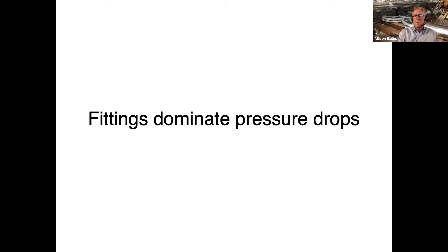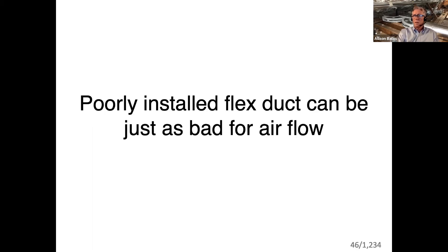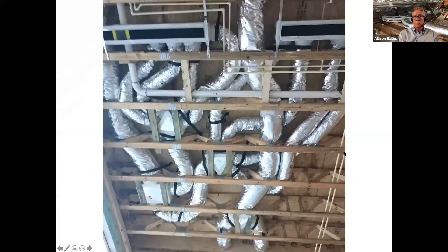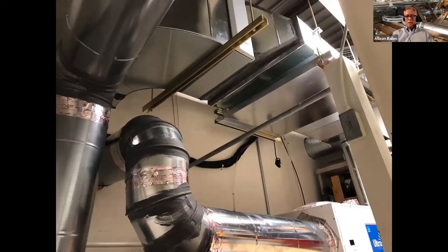Fittings dominate pressure drops — that's why the myth is not true. Most of the resistance comes from fittings, not straight duct. Put in good fittings and do your duct design right, and you can have a low static unit that works perfectly. When talking about fittings, we usually think of hard pipe, but sometimes everything is done with flex duct — turning and splitting — and you have to factor in that it's hard to know the equivalent lengths for some of the chaotic things done with flex duct.